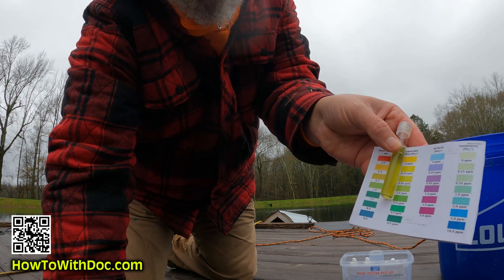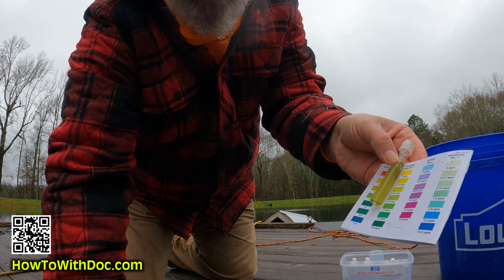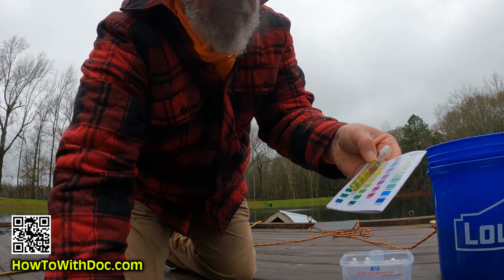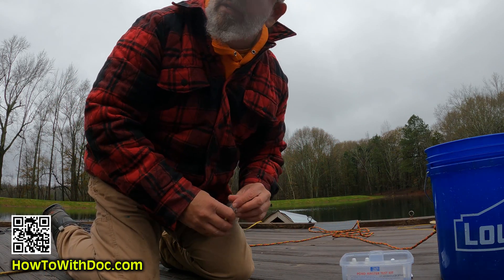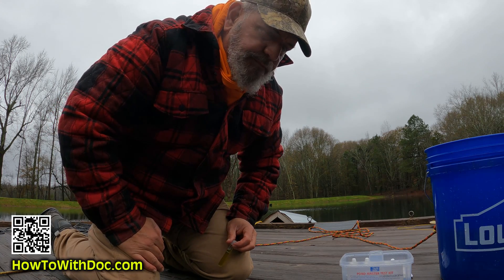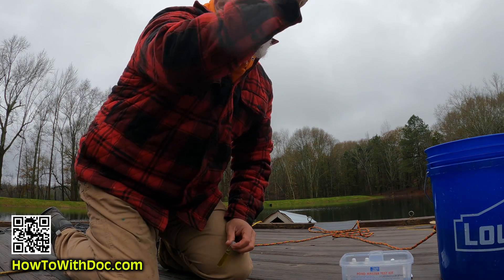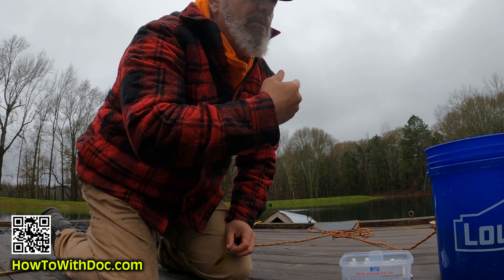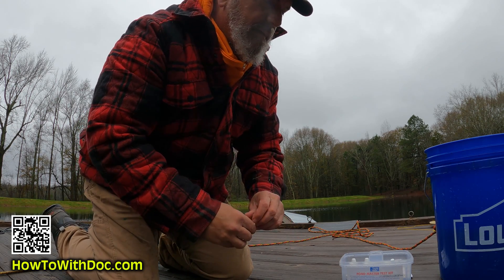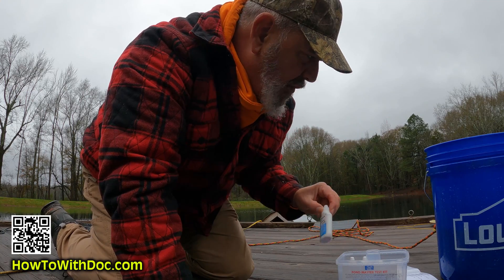My pH is right between 6.5 and 7, so that's perfect — I don't have to worry about that. What I've been doing is putting lime into the creek at the inflow part, and it sort of treats the water as it comes in.